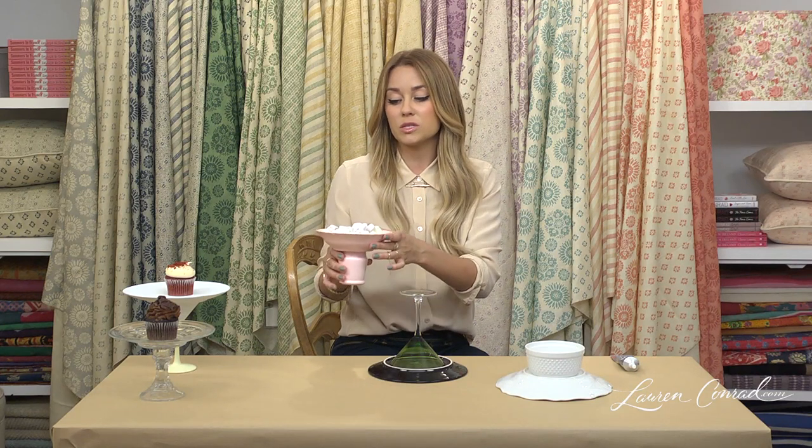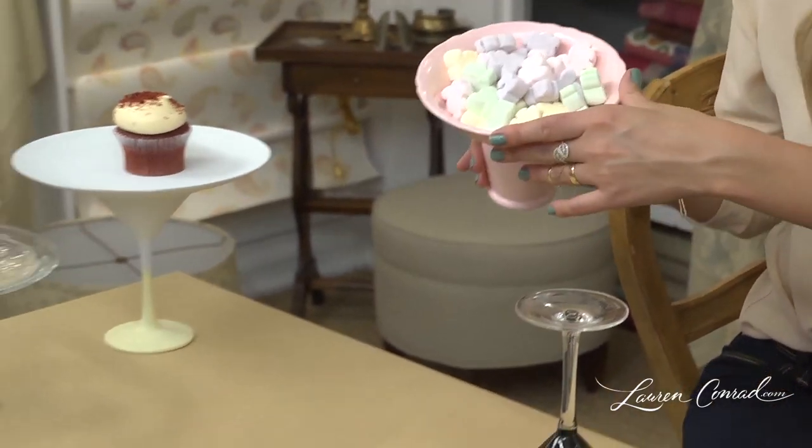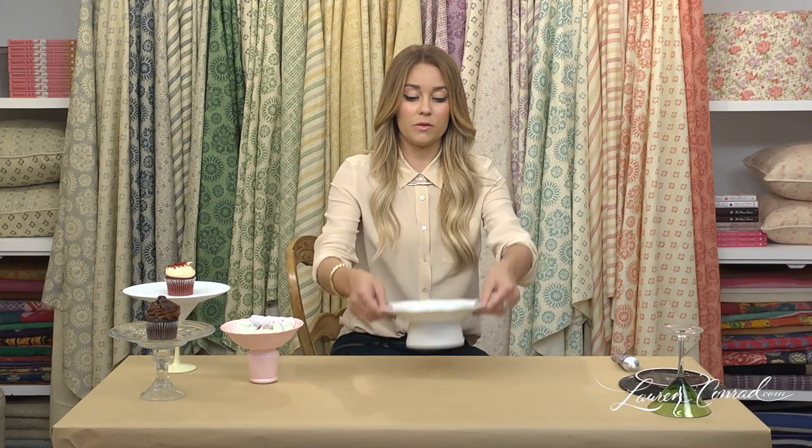This is nice for displaying more than just treats. You could put jewelry in here, you could put soap in here — just really versatile. So once the glue is dried, you flip it over, and you're ready to put your treats on there.